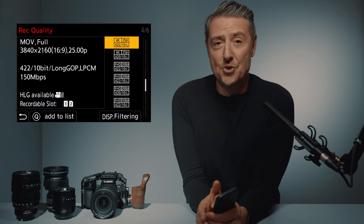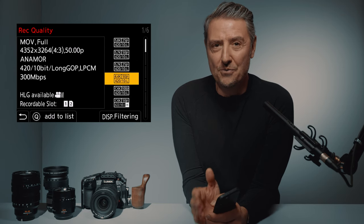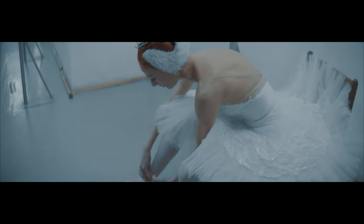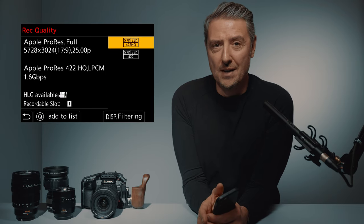If there is something impressive with this GH6, it is the recording quality menu. No matter which one, the recording time is unlimited. The one I'm going to use and abuse is for sure the 5.8K anamorphic mode, and if not that one, then the 4.4K anamorphic — both with internal recording. We also have Apple ProRes 422 HQ and 422, also internal recording, and a large choice between all-intra and long GOP recording.